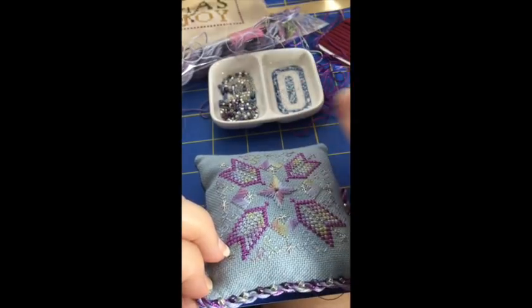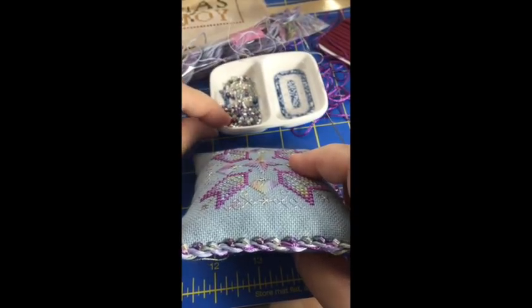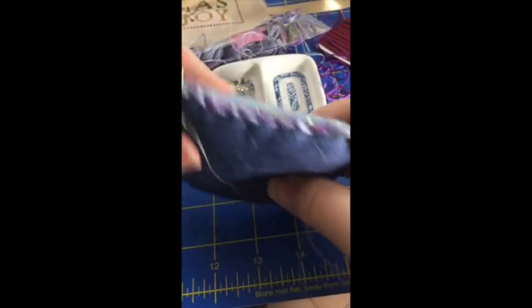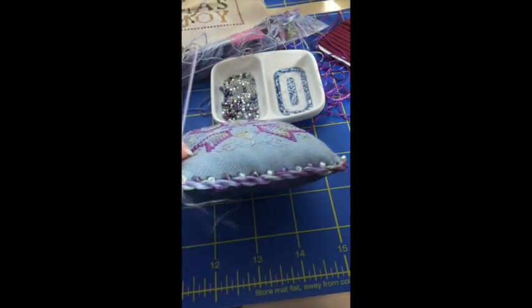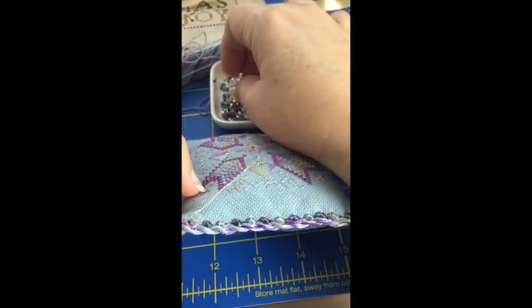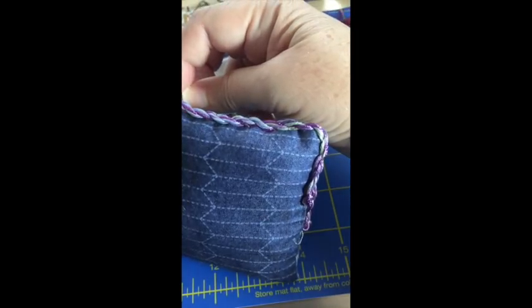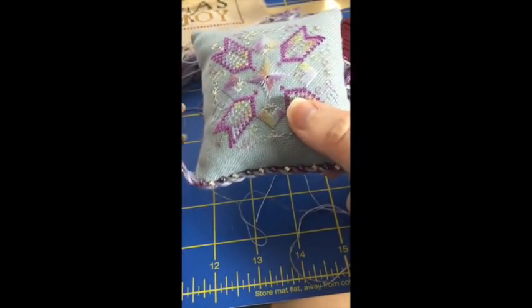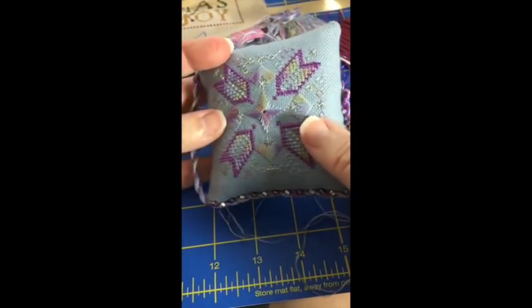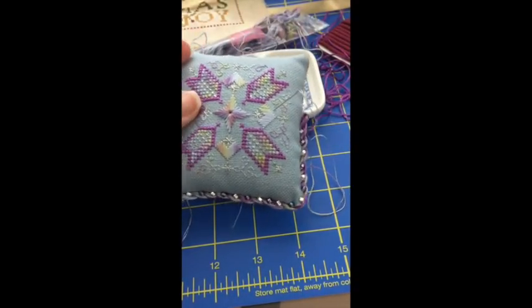My little bead bowl, I believe, is another goodie from one of Laura Nelkin's kits. It's good when you're using two colors of beads — you just want easy, quick access to your beads. I am going to continue with this, and I will have the finished pillow to show on my Flosstube video, which will be happening later today. I hope you guys enjoyed that little sneak peek. I will talk to you later. Bye-bye.